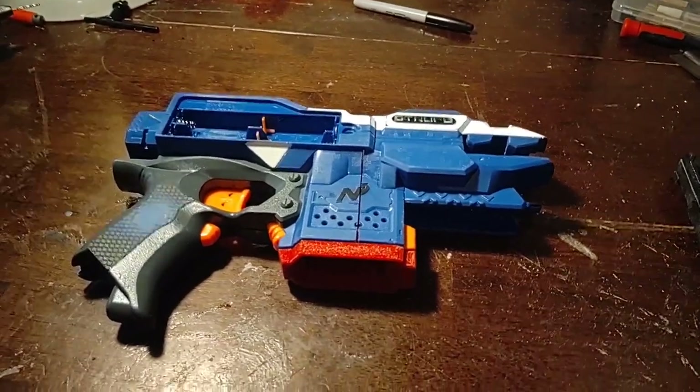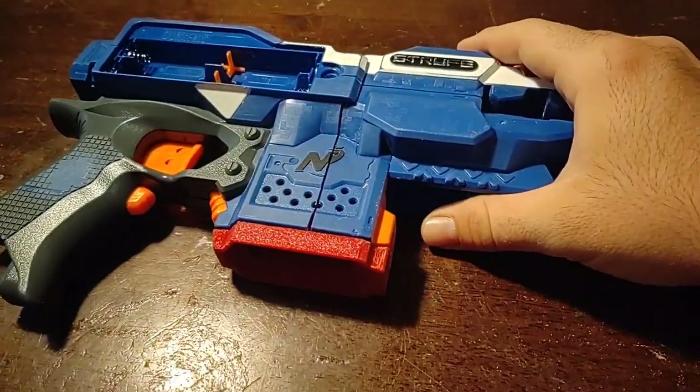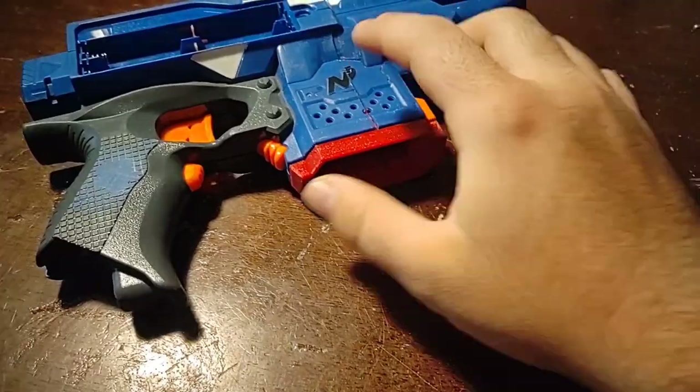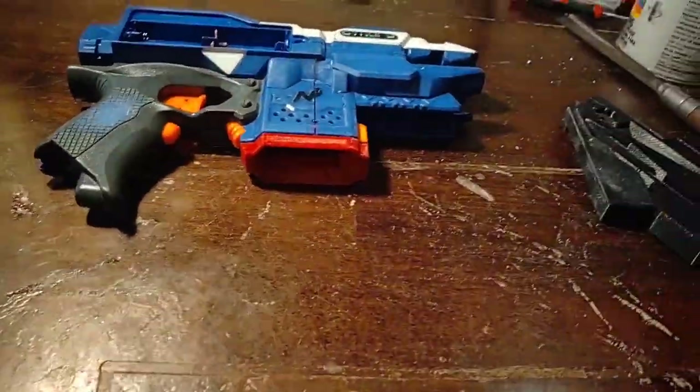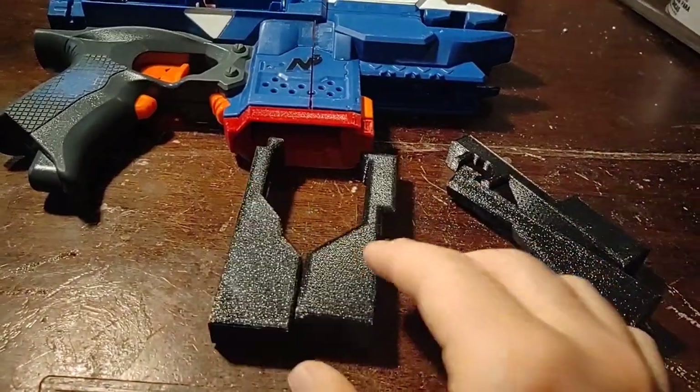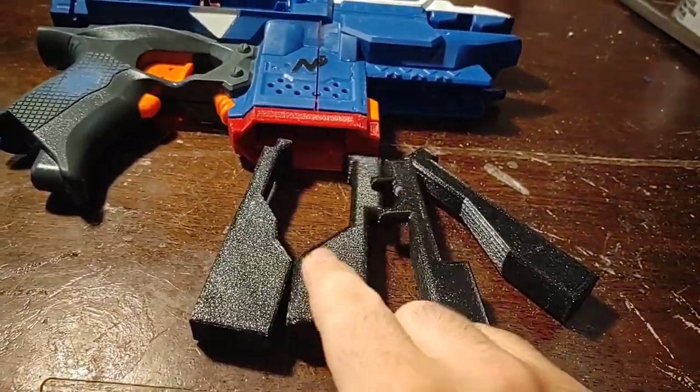Most of my YouTube audience doesn't know this, but I am making a short dart Talon MAC-compatible Strife. This will be short dart only, as you can see. There are these pieces I found on a YouTube video, and what these do...